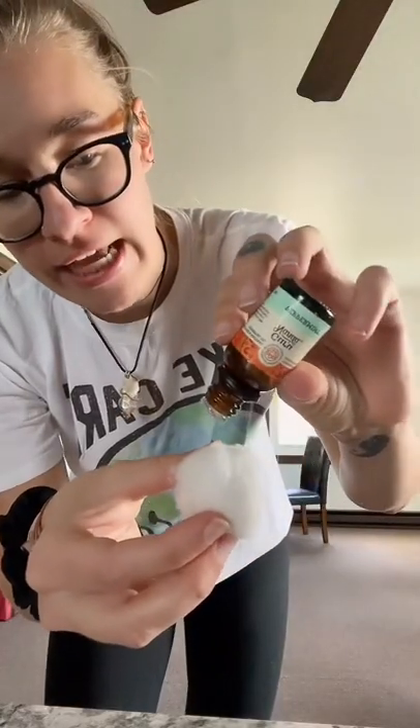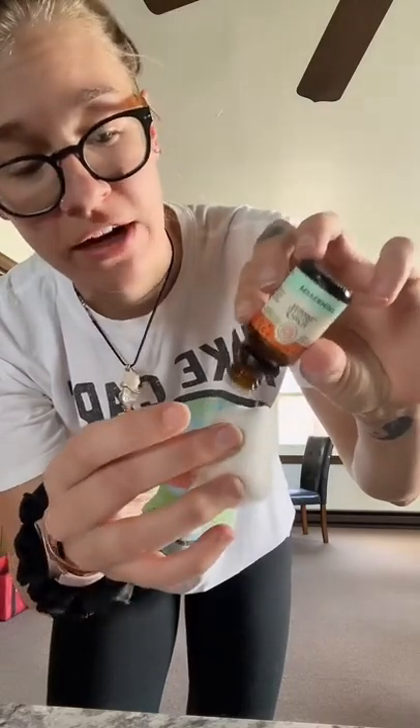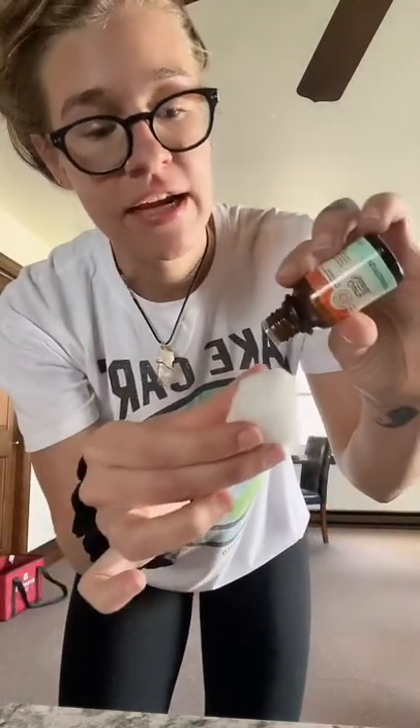I absolutely hate ants — they were all in my house when I was in the Peace Corps. I don't put up with ants at all. I'm also putting a few drops of peppermint oil on a cotton ball. Check the safety tips before doing this, because there are some major safety tips you need to know before using peppermint oil.